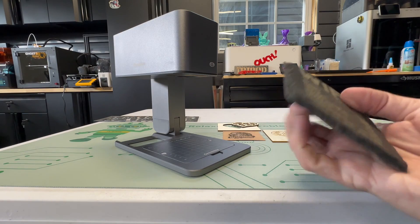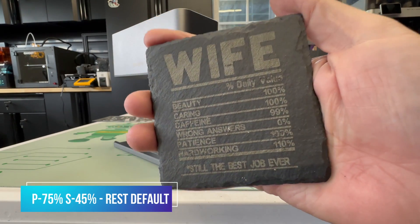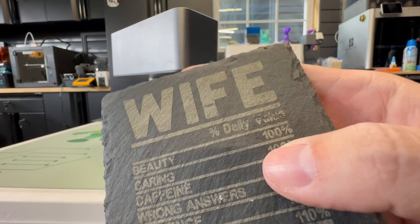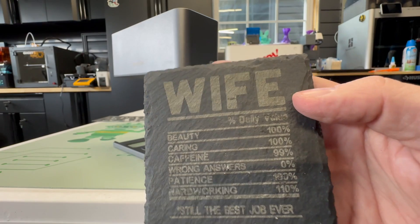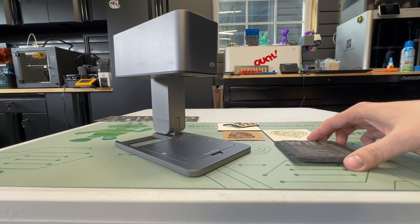Next I decided to do a slate coaster. This was at 75% power, 45% speed, and the rest default. There's a little bit of an imperfection in the slate where the daily value is, but otherwise it came out really, really nice.